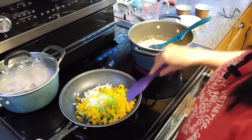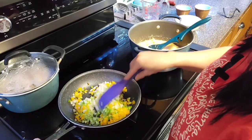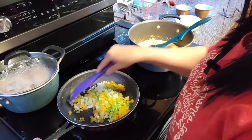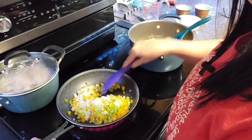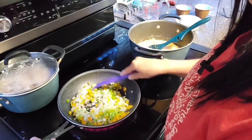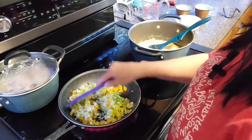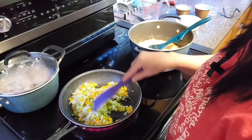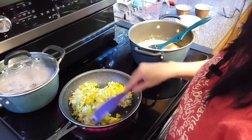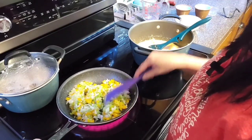I'm going to turn this on to medium high and get these vegetables all mixed up in here. I'm going to get these vegetables to just a light boil - they're going to start producing a little bit of their own juices in addition to that water that I have in there. I don't want to go any higher than a medium.